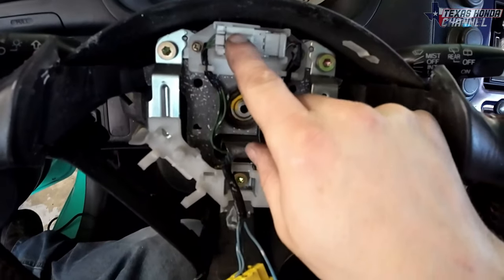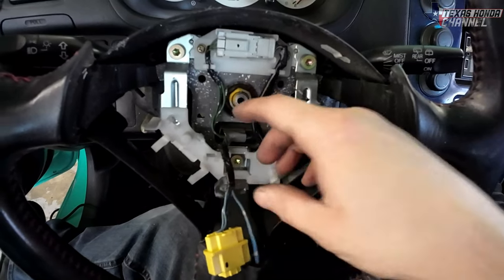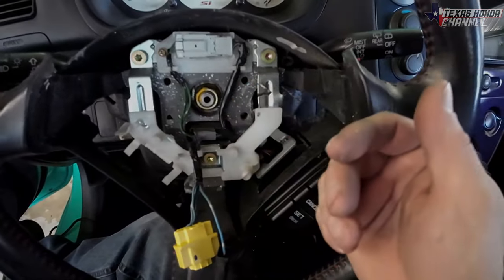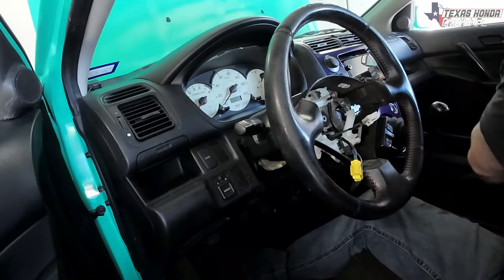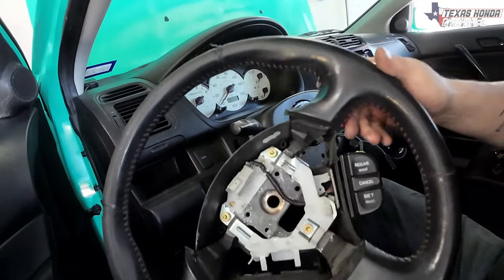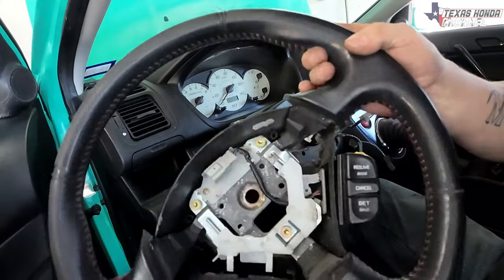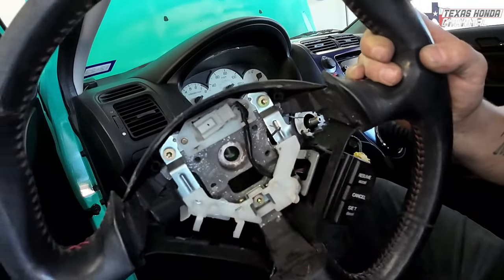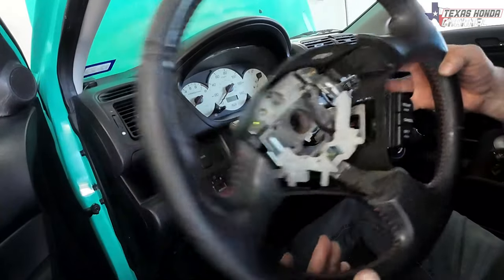Next we're going to undo this connector here, and then take this 19-millimeter bolt, get it loose, and then pull the steering wheel out — which can be kind of hard. Hitting on the back side helps, but if you have a steering wheel puller it'll come right out. That actually wasn't too bad on this one. Now that we've got the steering wheel off, one thing to keep in mind: you will lose the cruise function unless you somehow take this bracket off and makeshift a cruise button, which is possible, but I'm not too worried about that.